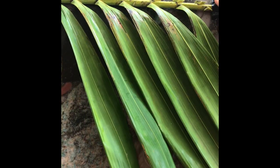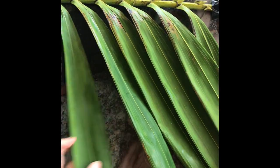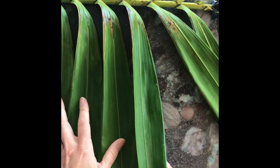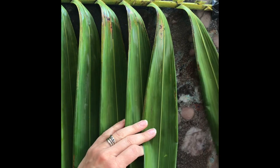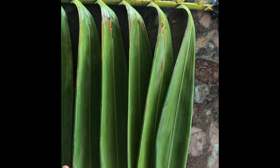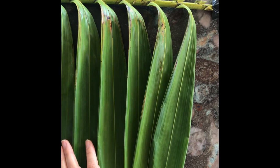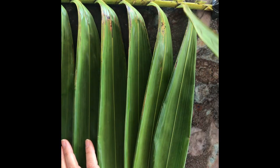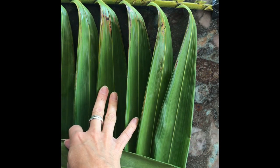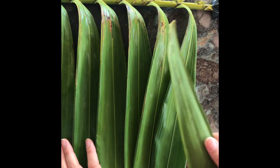I've just taped the edges down to my table so that it doesn't move on me. You can see I have one, two, three, four, five, six of these leaves hanging. You can do more or you could do less. The ones that I cut off are going to weave over, under, over, under each of these. So this would be considered the warp, and this would be considered the weft.